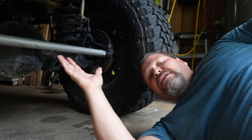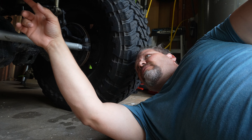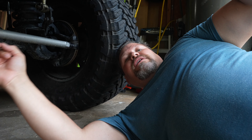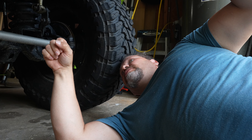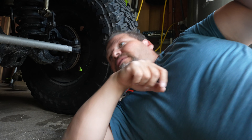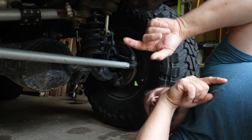This is more set up the way a stock steering would be — it's just heavy duty. Everything's right-hand/left-hand thread, so it's very simple to set your toe-in and your steering wheel alignment. However, we have a few dislikes.